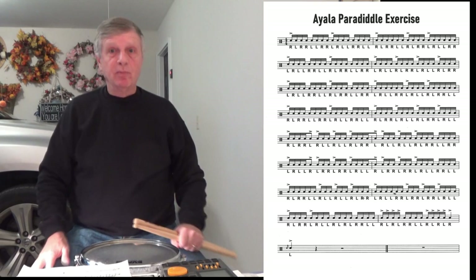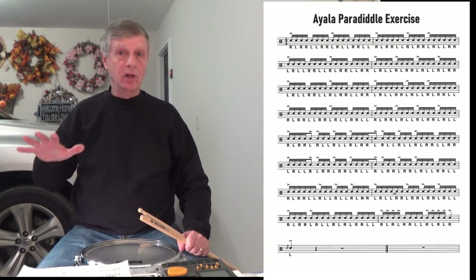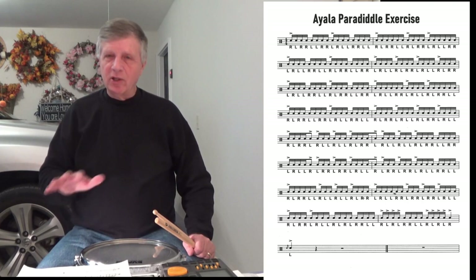This is an exercise that I found online and it is played by one of the West Coast high school drum lines. I believe they actually won the Indoor National Contest last year in their classification for WGI — Ayala High School. And this is the Ayala Paradiddle exercise.